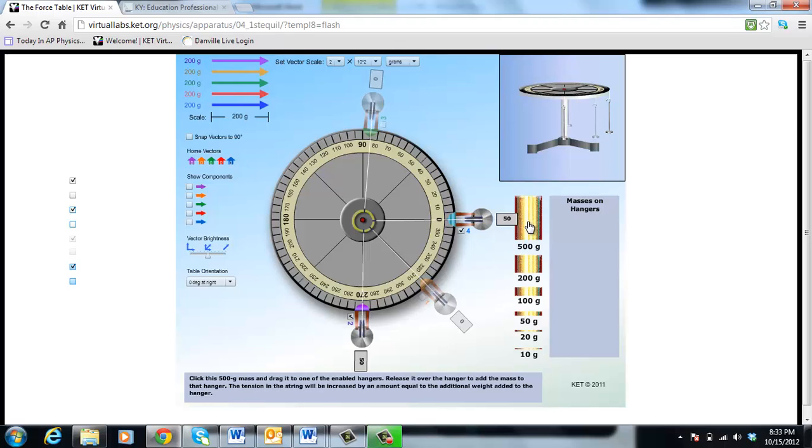Now I'm going to put this one at two hundred and seventy degrees and put five hundred grams on it. I just click and drag and drop it right there. Notice when I do that it pulls the ring all the way to this side.